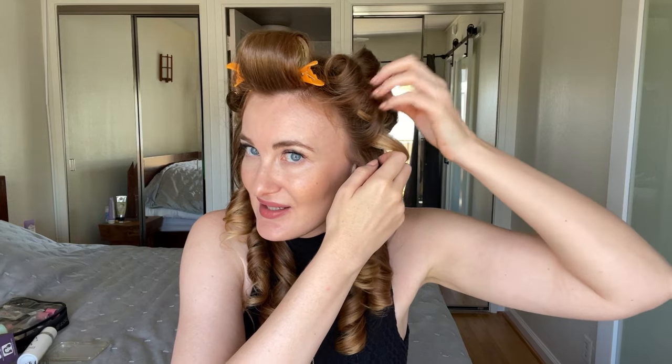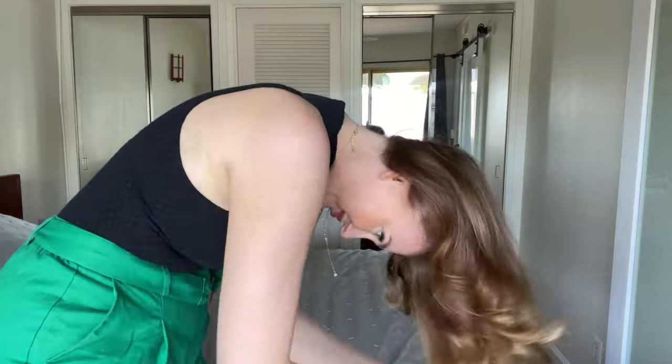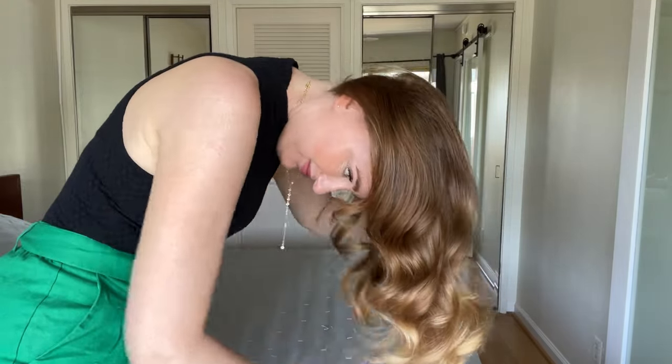Another thing I love is that my hair always feels so healthy, smooth, and shiny after using the Dyson — it's not overdried, which is one of the most important things for me. After styling, I turn my head upside down and start brushing first with my fingertips and then with a brush to loosen the curls.